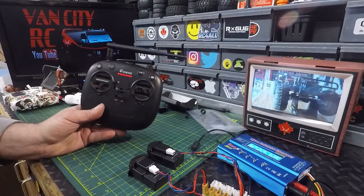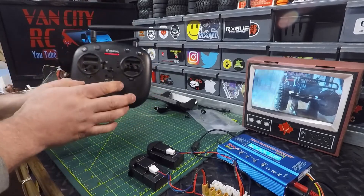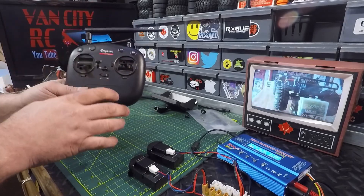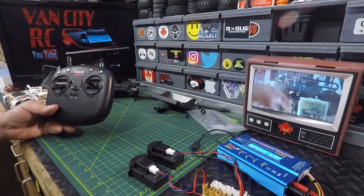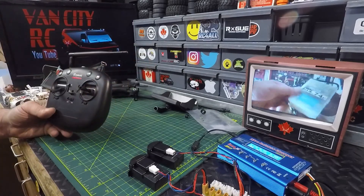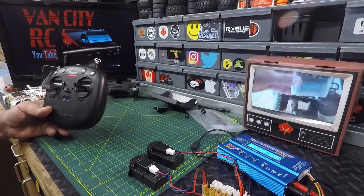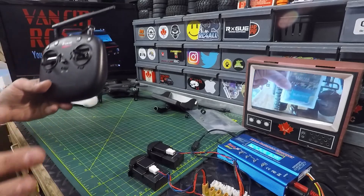I've done this mod to a few other transmitters — done it to a little whoop, a little mini drone, and it greatly increased the range. Done it to the Bugs 3, done it to the Bugs 2. It's a great mod — you can do this to pretty much any transmitter that has an internal antenna and you'll notice a difference. Featured on the retro screen today was Fern Solo — thanks for the stickers buddy. Check them out, let them know Vancity sent you over. It's got some great RC action.